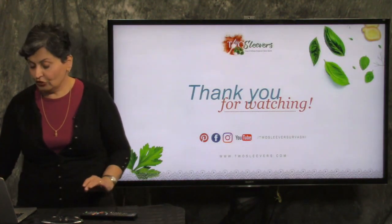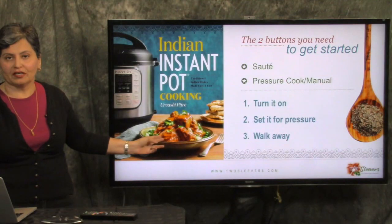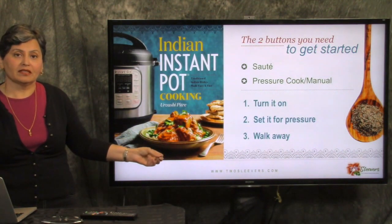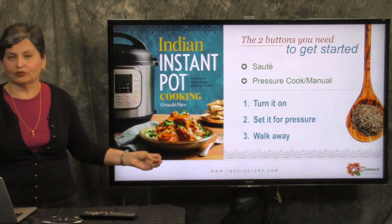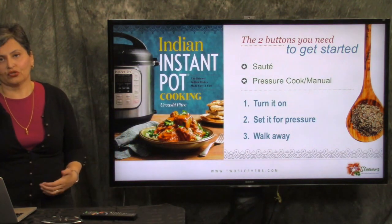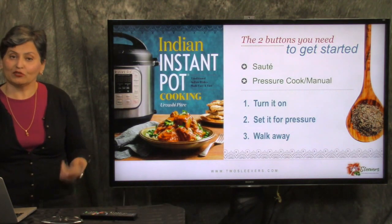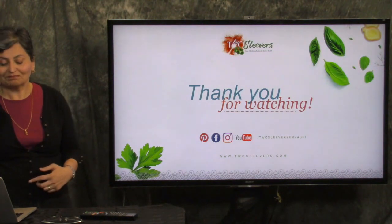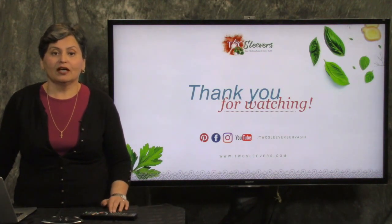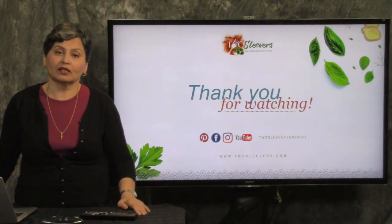That was my quick video on the six buttons that I think you need. I want to plug the book one last time — it's not even the cost of one entrée at an Indian restaurant, and people who've never had Indian food are loving the recipes, as are people who cook Indian food regularly. Look for 'Indian Instant Pot' on Amazon or search for my name, Urvashi. Thank you very much for watching — I'm Urvashi from twosleevers.com, and there are a hundred million ways to follow me, including subscribing to this YouTube channel.